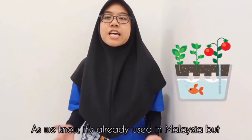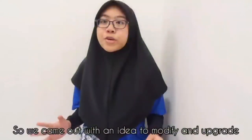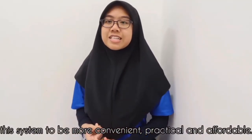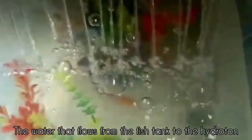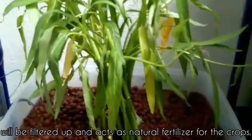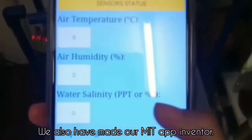For example, aquaponics. As we know, it's already used in Malaysia but it's quite big and mostly for commercial projects. So we came up with an idea to modify and upgrade this system to be more convenient, practical and affordable. The water that flows from the fish tank to the hydroton will be filtered and act as a natural fertilizer for the crops.